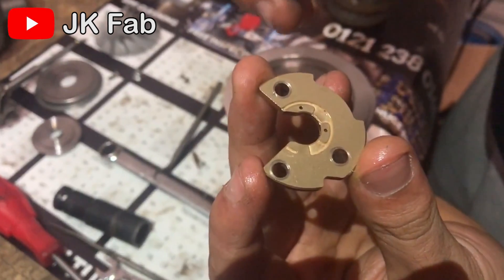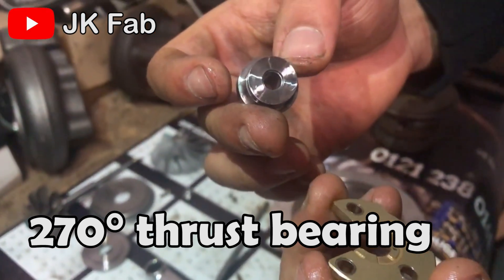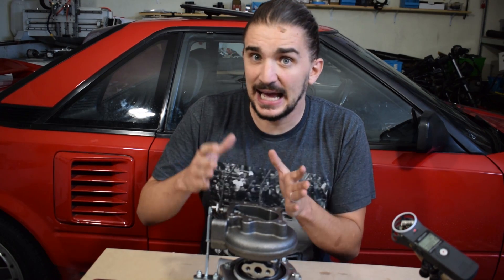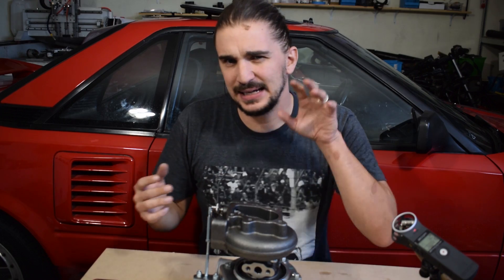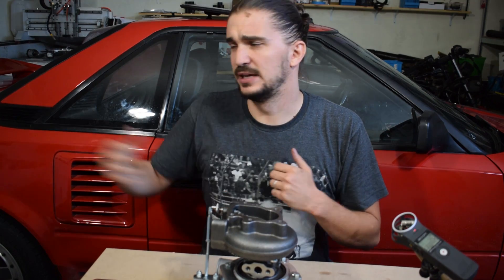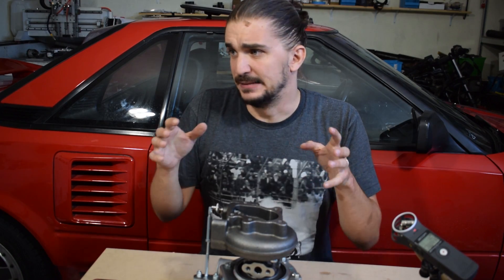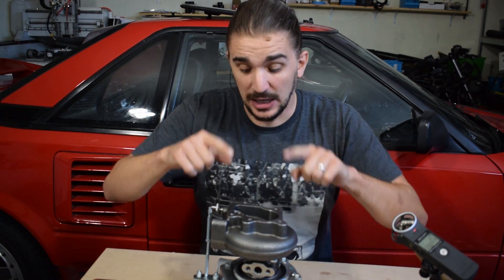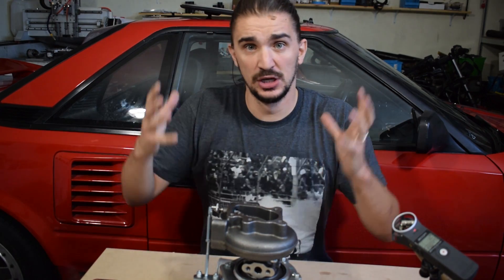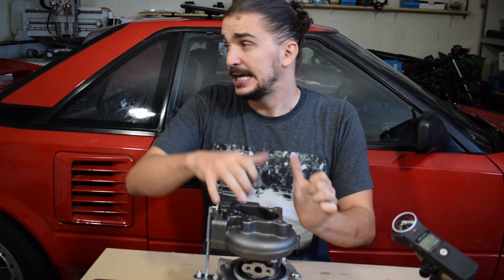One more thing you should know about this turbo: it has a 270-degree thrust bearing as opposed to a 360-degree thrust bearing. I found this out by watching that very useful JK Fab video. The thrust bearing means this turbo likely cannot take a lot of boost for a very long time — which is why I said 12 to 13 psi is totally okay, and this turbo can handle that all day long. But if you significantly crank up the boost, it will likely shorten the lifespan. We won't just make assumptions though — I will be testing that out, cranking up the boost to find out exactly how long and how much boost it can handle.